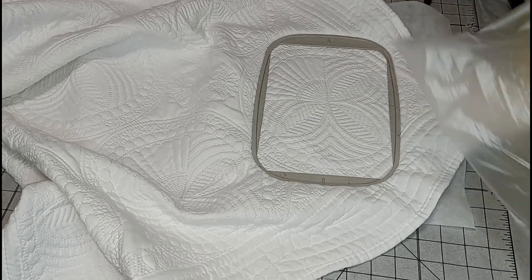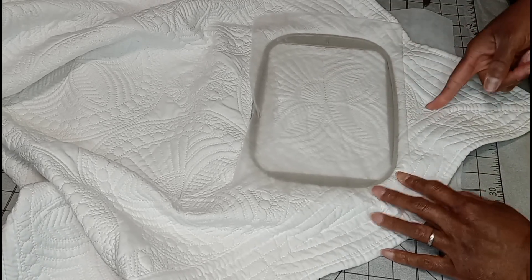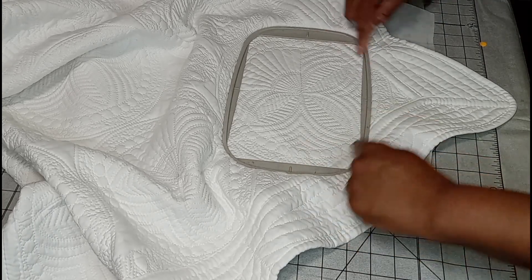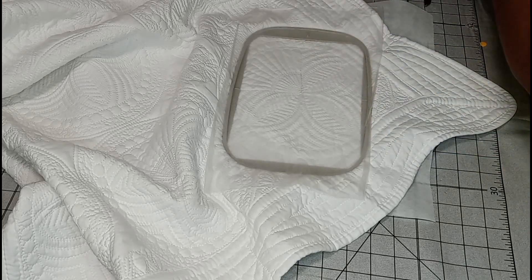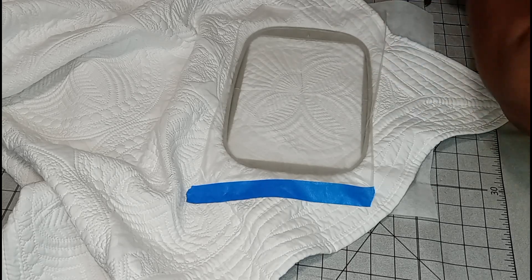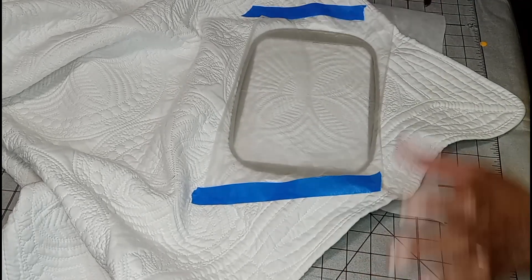God bless y'all for dealing with me. Now I'm going to get my water soluble and place it on top. Looking down at this corner, it's not lined up with my center mark, but looking at the design and how it goes down, they are balanced, so I'm just going to roll with it. I've got some painter's tape that I'm going to use so that the water soluble does not come off. I'm going to pray that this stays hooped and doesn't pop, and we will see you at the machine.